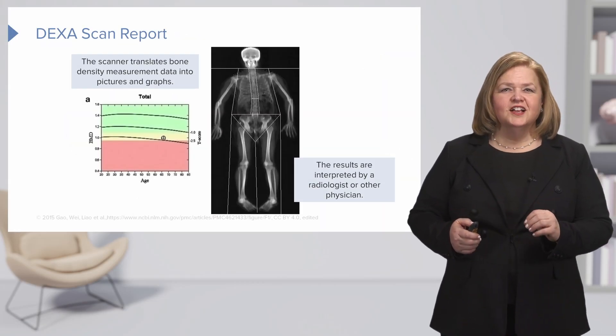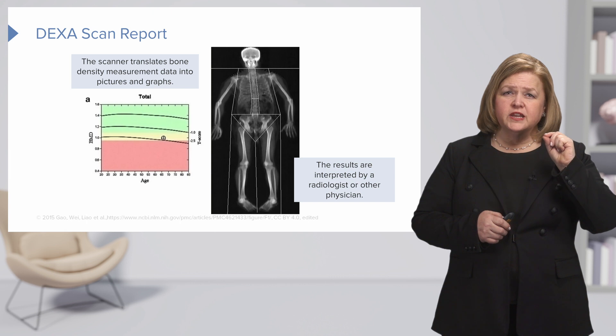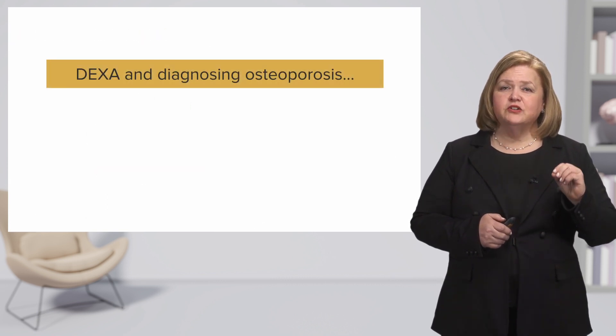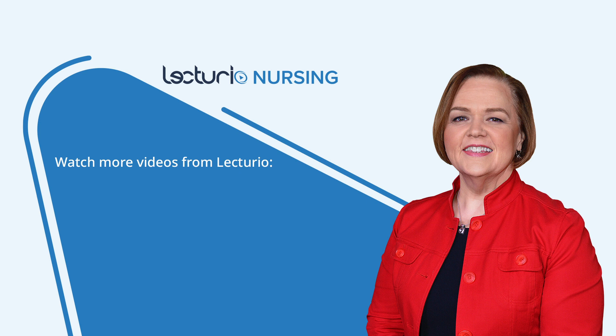Let's take a look at a DEXA scan report. The scanner translates the bone density measurement data into pictures and graphs, which will be reviewed by a radiologist or another physician. This test has a very high precision and accuracy for diagnosing osteoporosis — it is truly the gold standard for this type of diagnosis, looking at the bones, determining their density, and identifying the risk or presence of osteoporosis. DEXA is the gold standard for diagnosing osteoporosis.